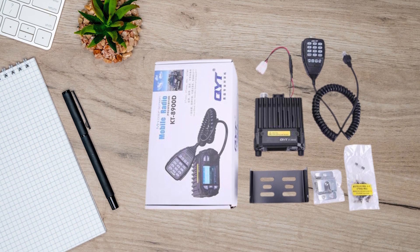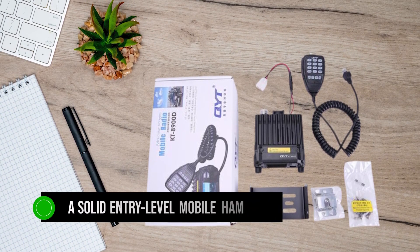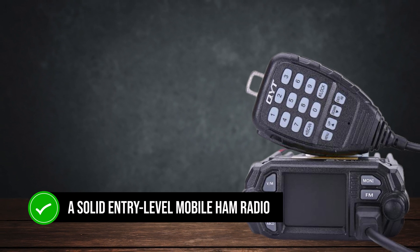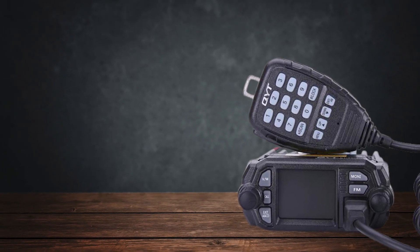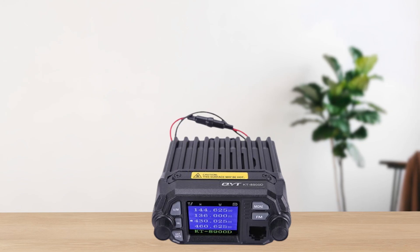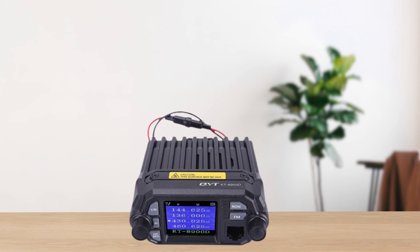To wrap it up, the QYT-KT-8900D is a solid entry-level mobile ham radio. It's not without its flaws, but if you're on a tight budget and need something to get you on the air, it's worth considering. Just be prepared for some of the quirks and potential issues down the line.